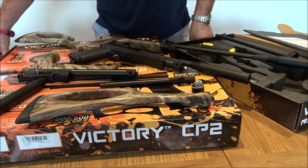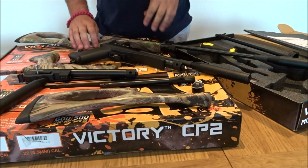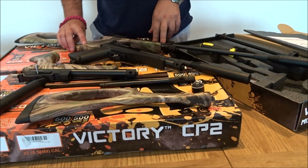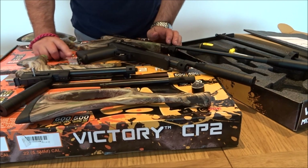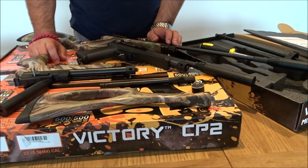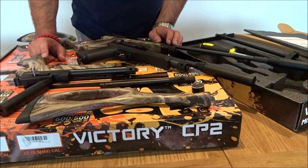The pistol barrel is 208mm in length and the rifle barrel is 450mm. The FPS for both configurations cannot be changed in terms of power: .177 is 600 feet per second and .22 is 500 feet per second, depending on the pellets used.